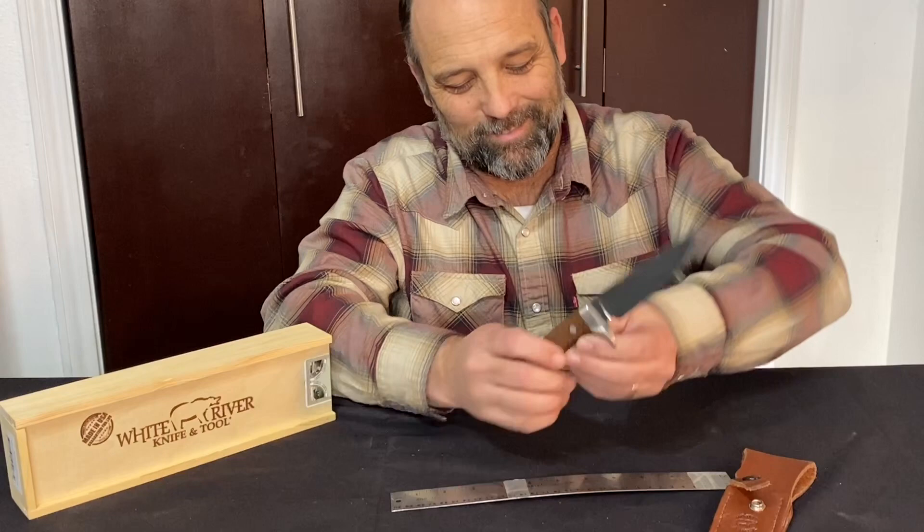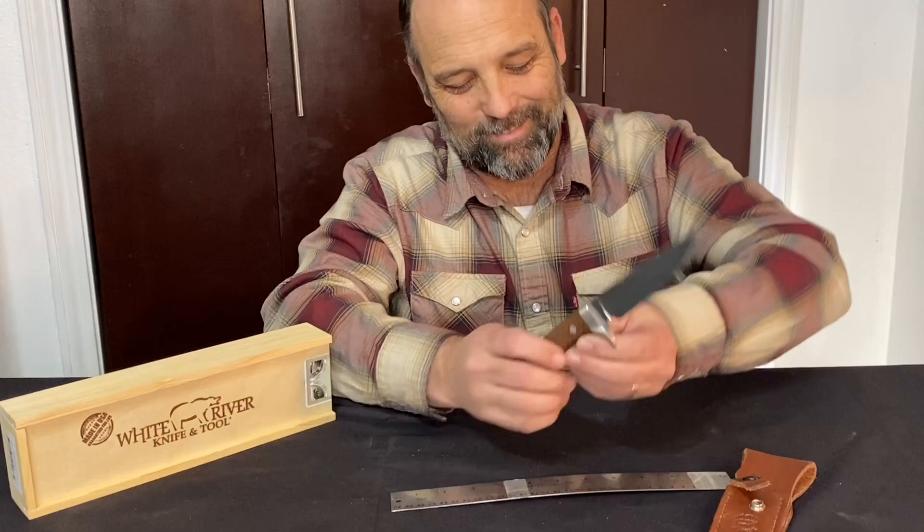As Jerry would say, it's so sharp it'll cut your phone bill in half.